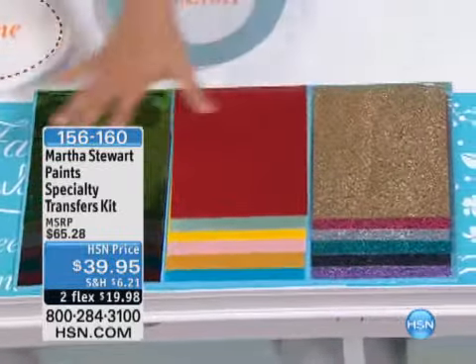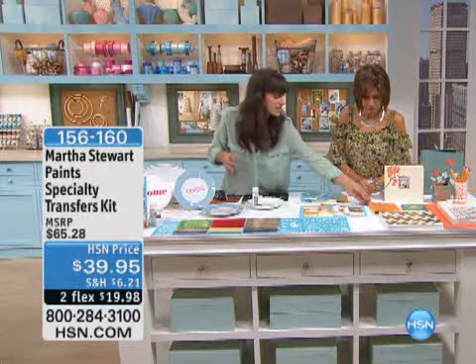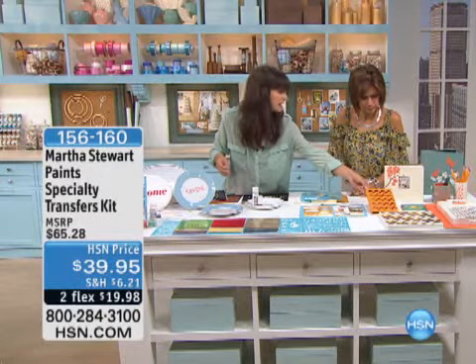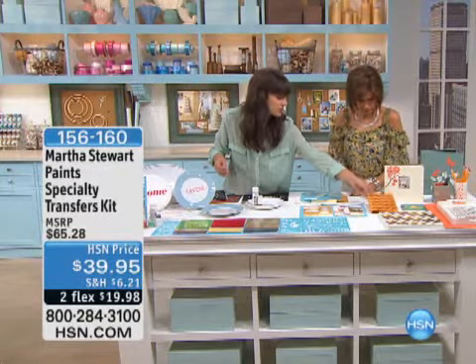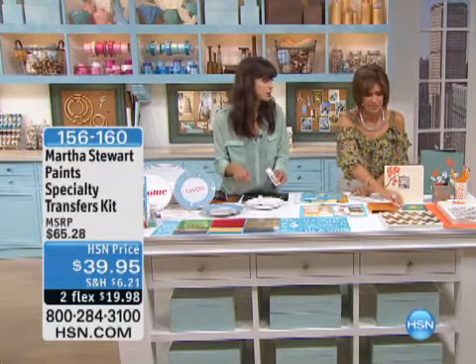All these stencils are included, and you also get paint as well with stenciling tape so that you can do designs just by cutting tape and making patterns. You can do those designs and use the transfer glue, which comes in the kit as well with a transfer tool.